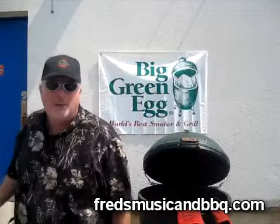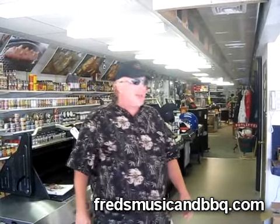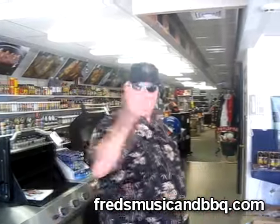So I'm gonna give you a 15-second commercial for the store. Here you go, right now. Hey folks, Fred Bernard on the Smoked Guitar Fire. Fred's Music BBQ dot com — that's FredsMusic A-N-D-BBQ dot com. Guess what I'm doing? I'm gonna give you the 15-second store tour. So let's go quick.